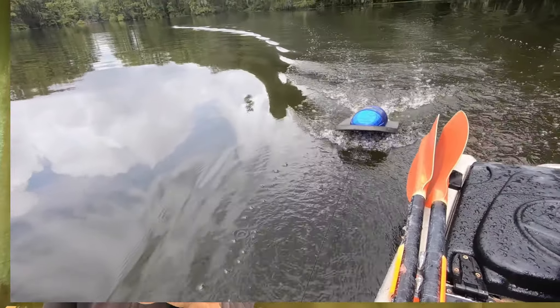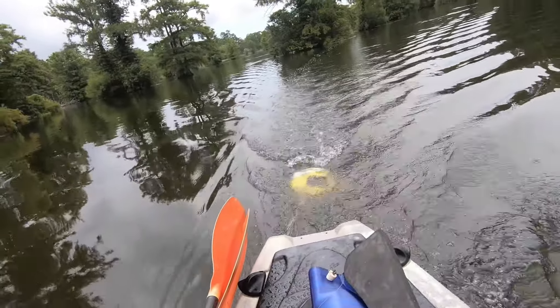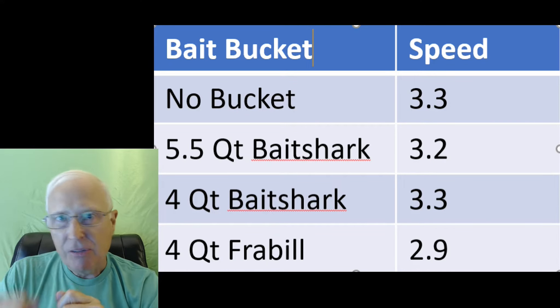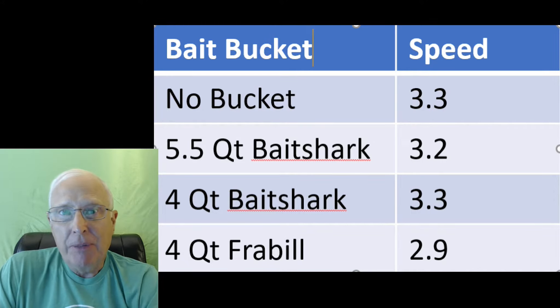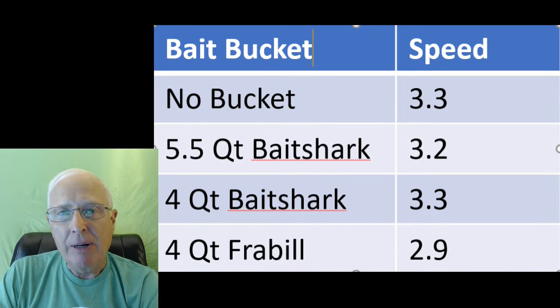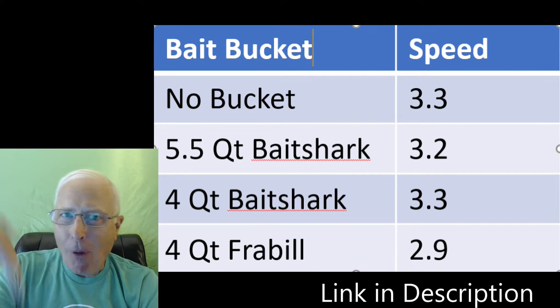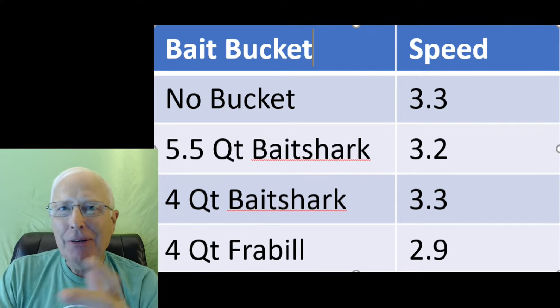You can see up here how I did the test — let's go ahead and zoom in on that. It's using Version 1 of the Bait Shark, and Version 2 is even better. With the motor cranking at a consistent RPM, we see that the Bait Shark models — both of them — essentially ran right over the top of the water and allowed the boat to keep up the baseline speed. But as soon as I put that traditional bucket on, there goes all the miles per hour.